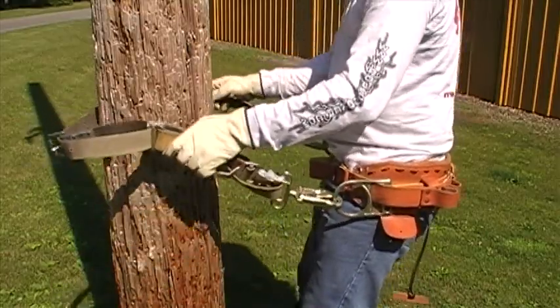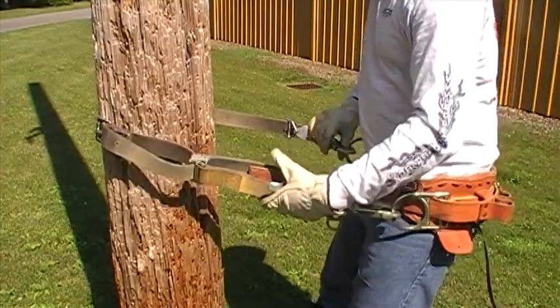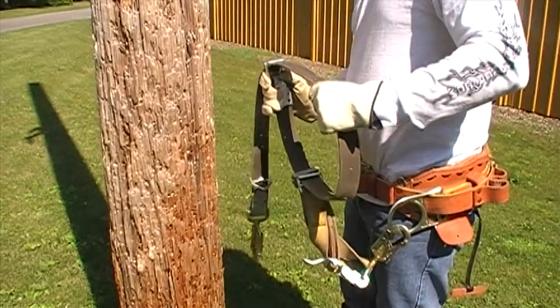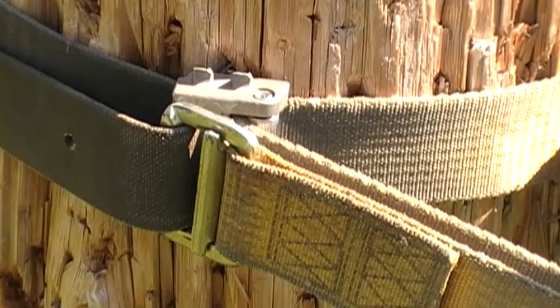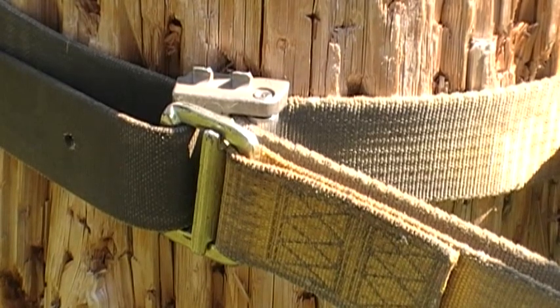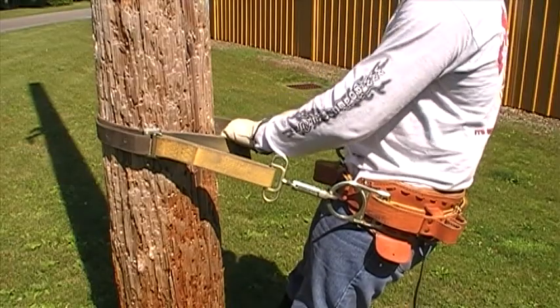Once you have determined if you want to work the device from the left or right, the pole choker must be adjusted for the size of the pole. This is done the same way as a standard pole strap — just determine how far you want to be from the pole and adjust the length accordingly. Note the position of the PC roller and the buckle frame: they are on the 8 to 9 o'clock position and together at the end of the brown strap. Starting with them in this position will reduce the adjustments needed as you climb.